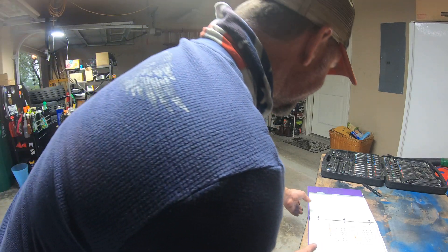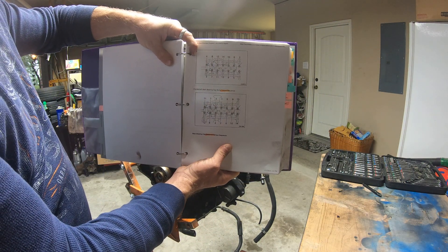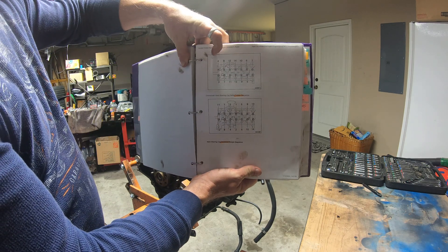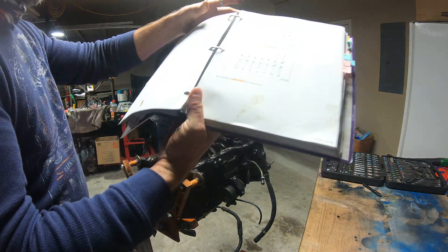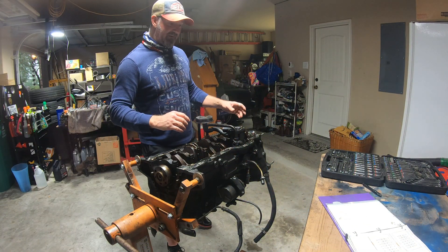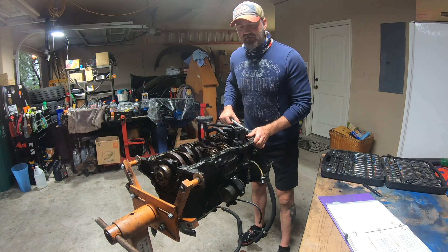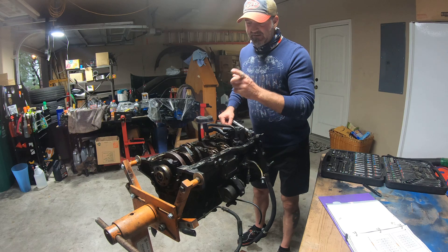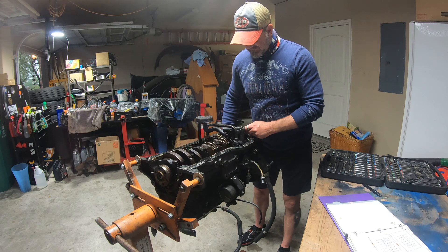Just a quick reference — I printed this out. This is torquing, this is removing. When you torque it, they want you to start at the outside and work in. When you do the removal, start at the inside and work out. So that's where we are at this point. As you can see, I've got a bunch of cleaning to do. I'm going to pull the pistons out and re-hone the cylinders because they're pretty glazed, and then put new rings on each one of the pistons.